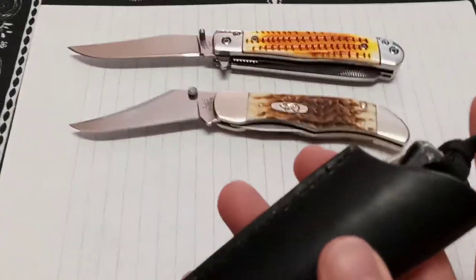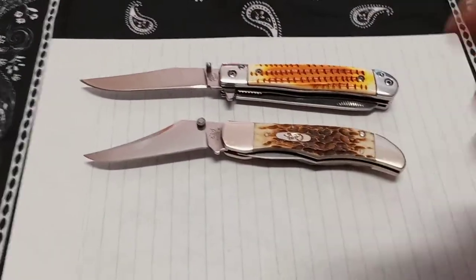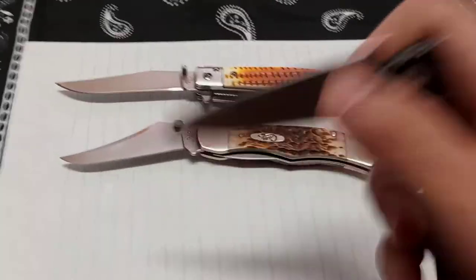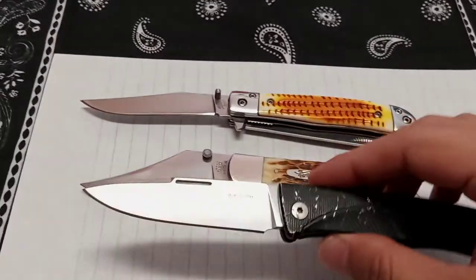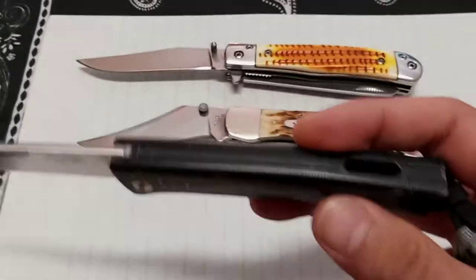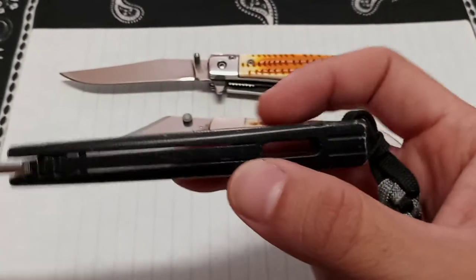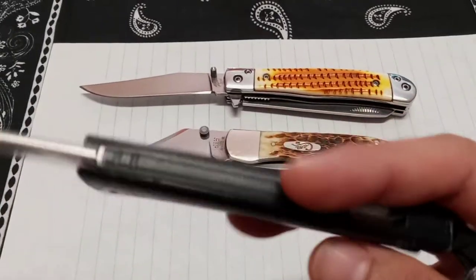Here's my LionSteel slip joint — I showed it recently in another video. It's all integral — you can open it one-handed with a little assist from the table. This one has a whole integral frame, so there are no other screws but the pivot screw. That's really cool. I like these old school style knives modernized like this.